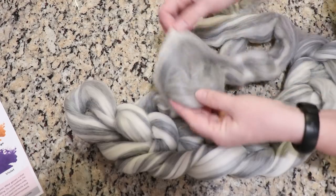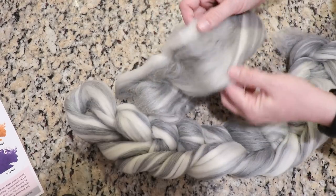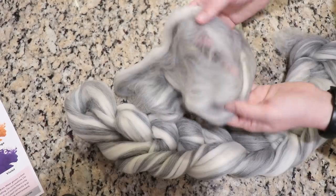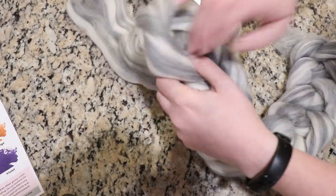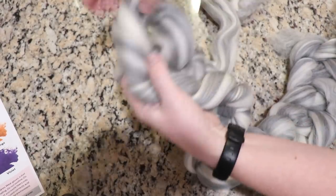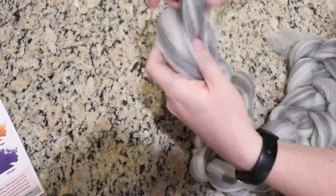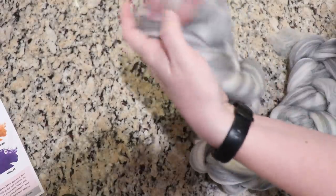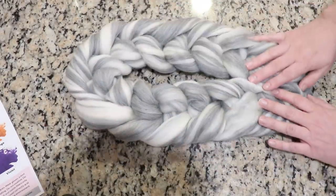I think if I was starting with fiber that wasn't already so fluffy and combed and loose — like super draftable — then it might be a little easier for me to insert the powder. So I am going to just finish braiding — or I don't know why I call it braiding because this is really just crocheting. I'm going to crochet the fiber up, and oh my gosh, this is so pretty.